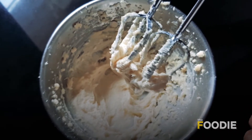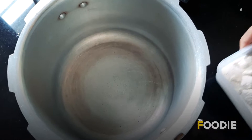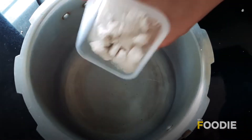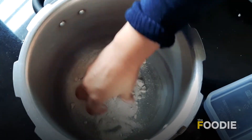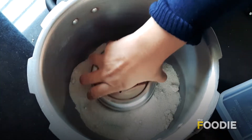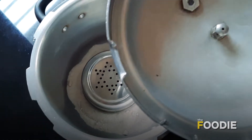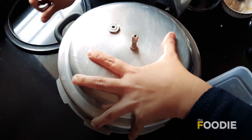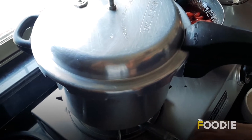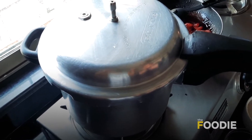Before we move to the dry ingredients, let's prep our cooker. This is a regular big cooker. I am adding a cup of salt, and you will need a stand because you want to put your baking tray or dabba on a stand. In the cooker, just remove the gasket — you don't need it — and you also don't need the whistle. Put this on the gas with the flame on low, and we are going to let it heat for 10 minutes. In the meanwhile we will get our batter ready.